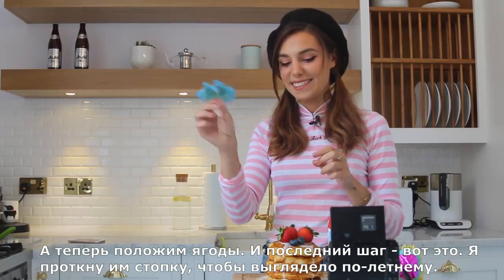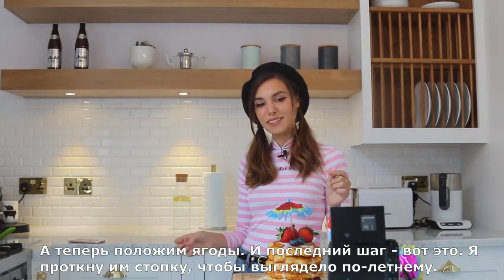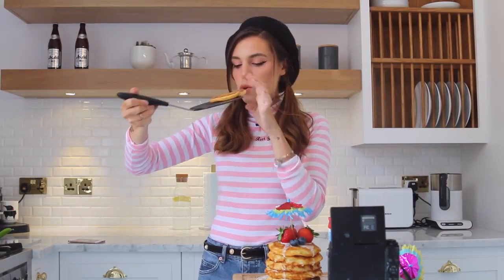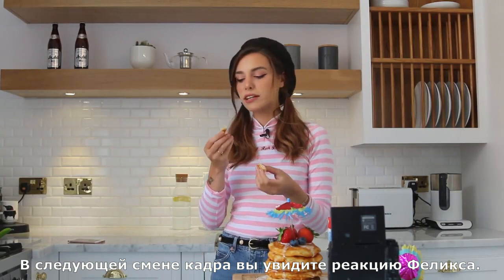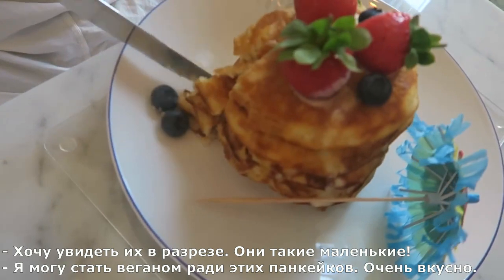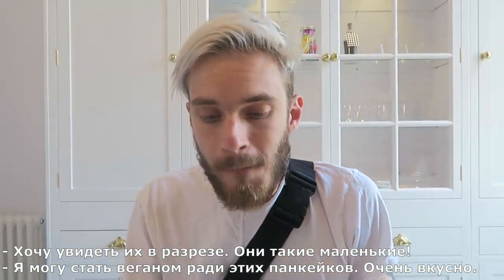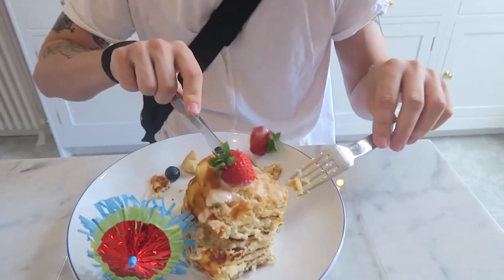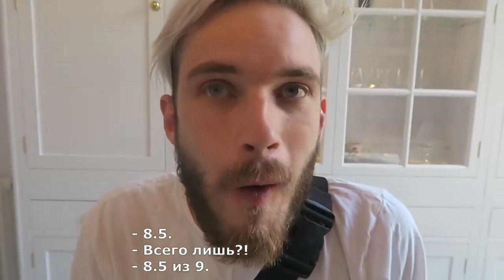Then we're gonna put some fruit on top, and the final thing — I want to just poke it through to make it look like summertime. While we wait for Felix, I'm gonna take out my pancake. We have to try this recipe, it's amazing! Next clip we're gonna see Felix's reaction. Look at them — I want to see when he cuts it. 'So tiny!' 'I could go vegan for these pancakes!'